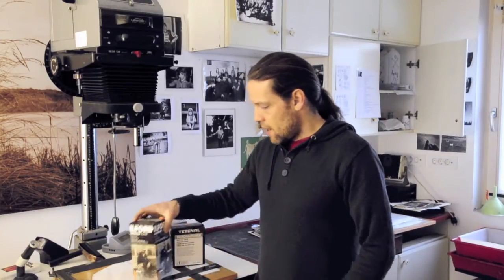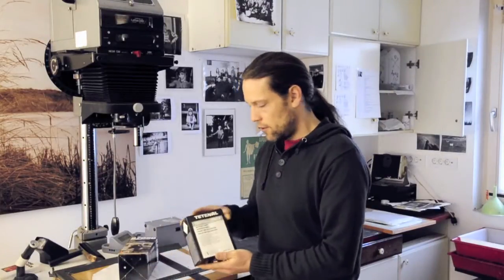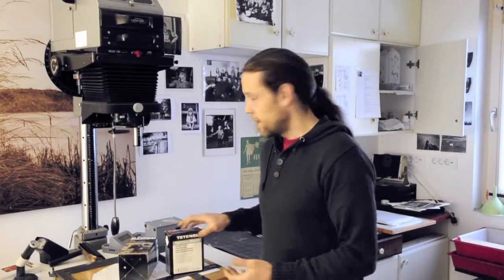Hi guys, my name is Borut Petrlin and the other day I saw a post by Mark Osterman. He has done one really beautiful print using the split toning technique. So I googled that and I've done some experimentations. I bought a selenium toner, I bought a sulfate toner and look what I've done.